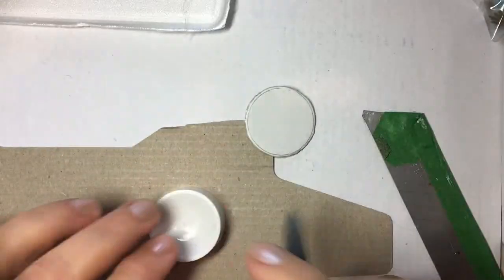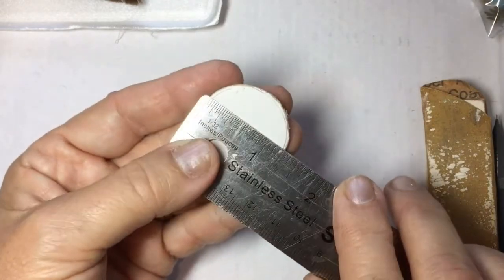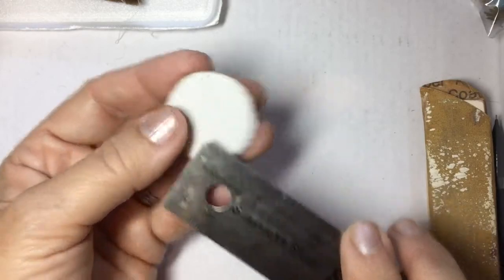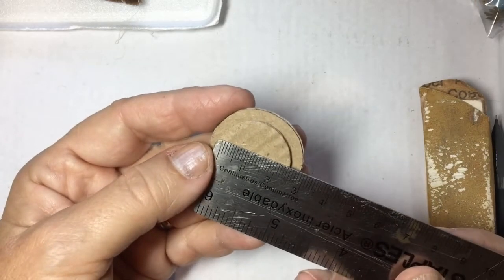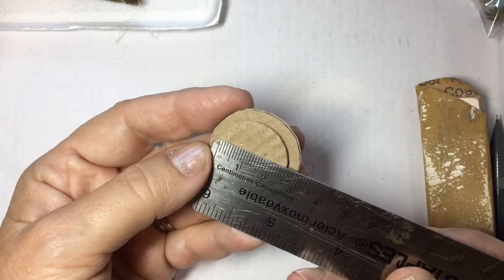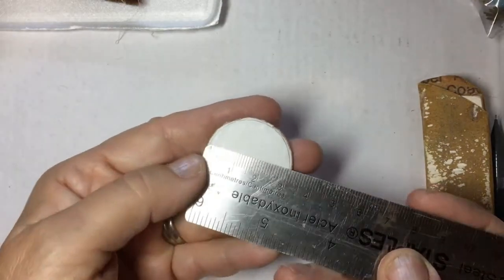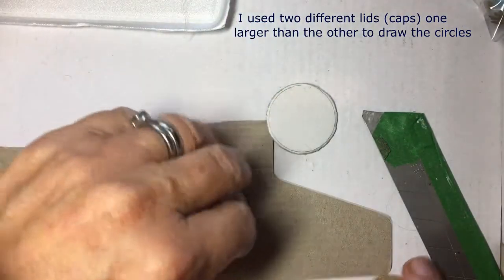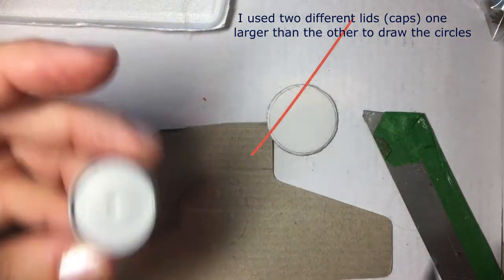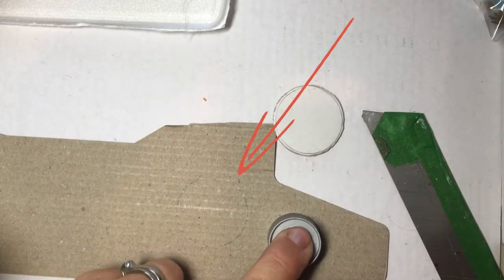Let's first cut out little circles — this is just a plain card. The larger circle is about an inch and a quarter, or about three centimeters. The smaller one is about two and a half centimeters. This is just a little cap, and then a smaller cap, a little smaller, for the inside.